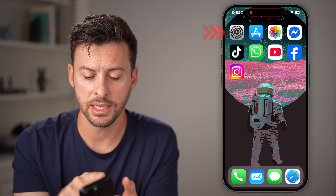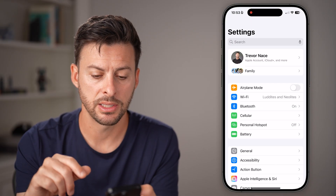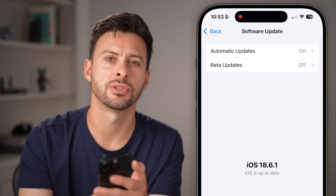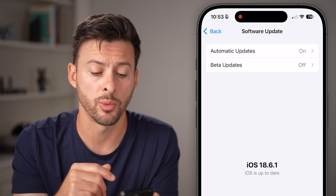If any of those don't work, go back into your Settings. Tap on General and then Software Update, and check to see if there's a software update that will fix any bugs or glitches in your SIM firmware.